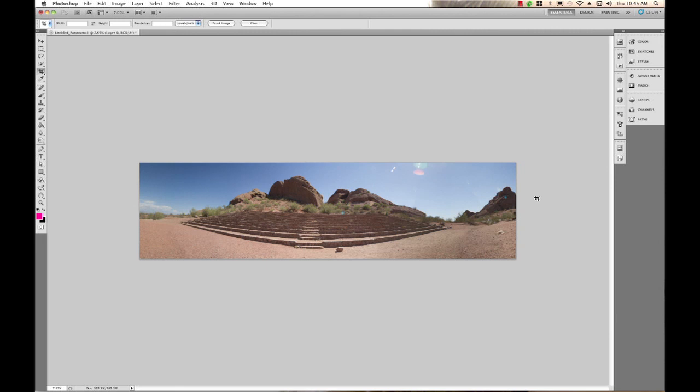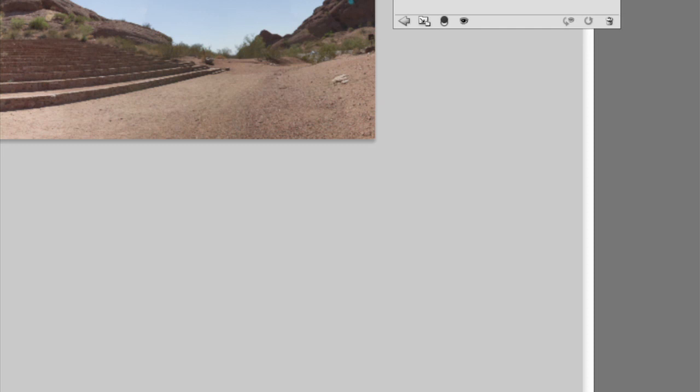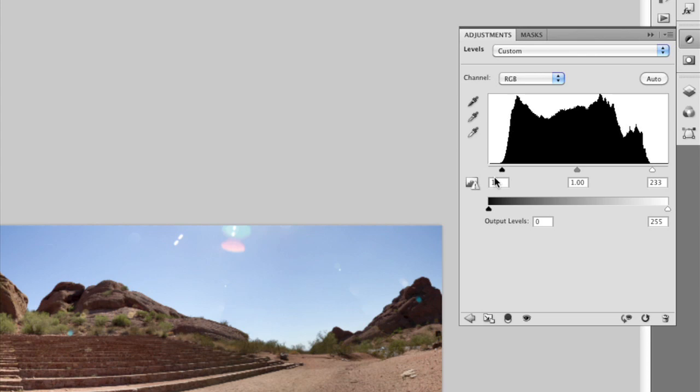Now we can do some fixing up. Going into our layers, I'll adjust the levels — we can see we need to add some contrast. I'll bring out the blacks a little bit. You can see the contrast is now looking a little bit nicer. The other thing we need to do is fix some of these sunspots and other issues.